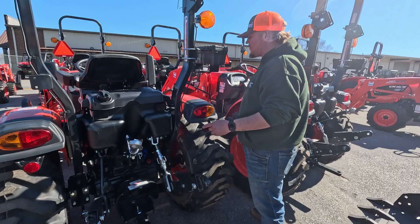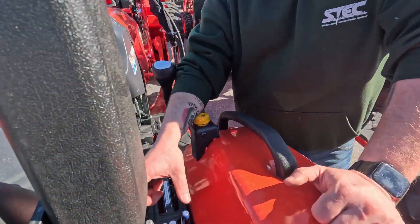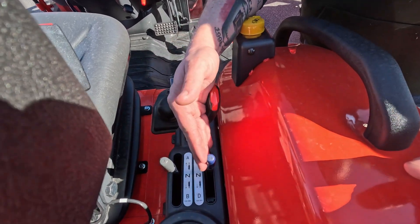The rear remotes are run by two controllers here, or a single controller if you only have one. In this case, we do have two — a detent controller and a spring controller.